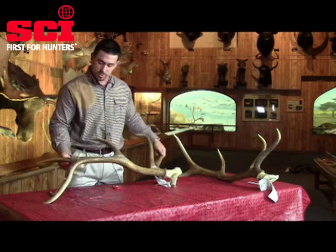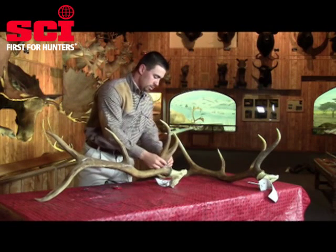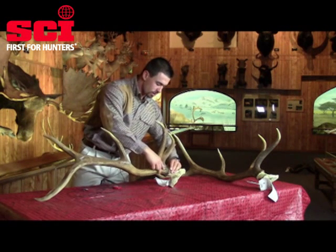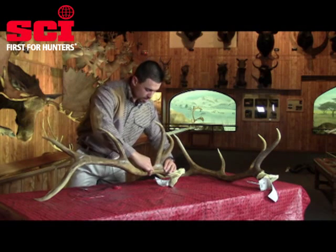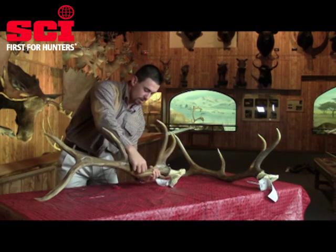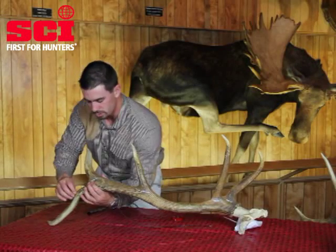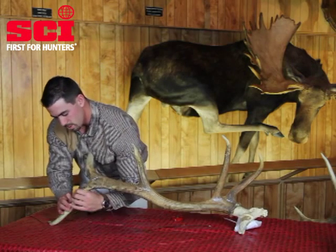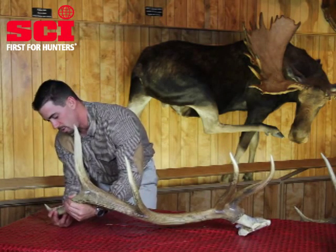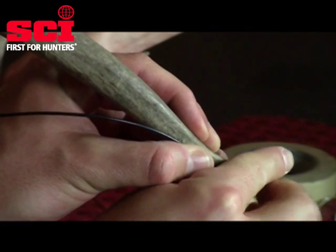The first measurement is going to be the main beam measurement, starting below the burr. I'm going to follow this measurement through the center of the main beam all the way around the outside of the curve to the main beam tip. It's important that you stay in the center of the main beam to ensure an accurate measurement. Then you're going to use your alligator clip to get your measurement.